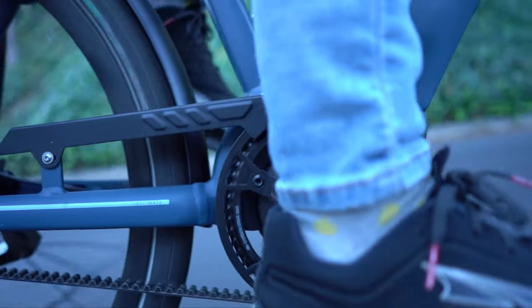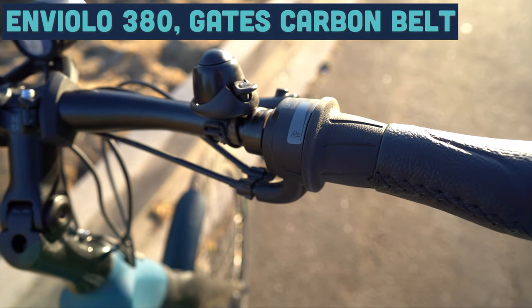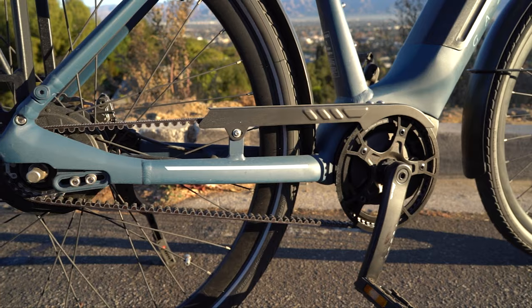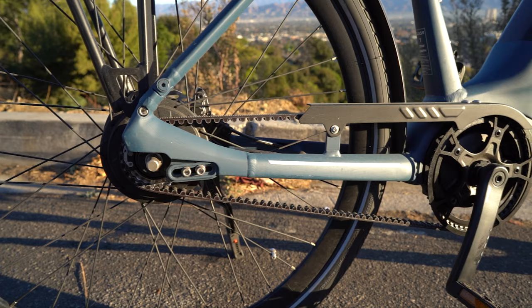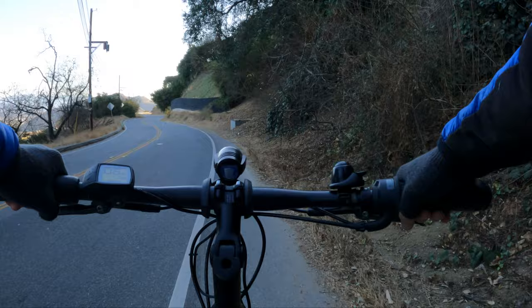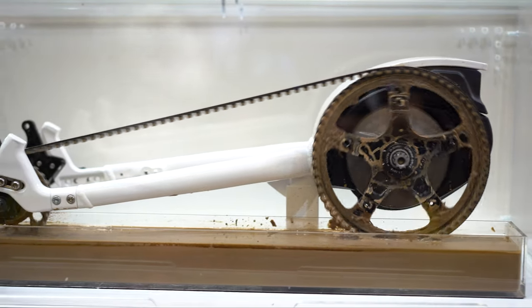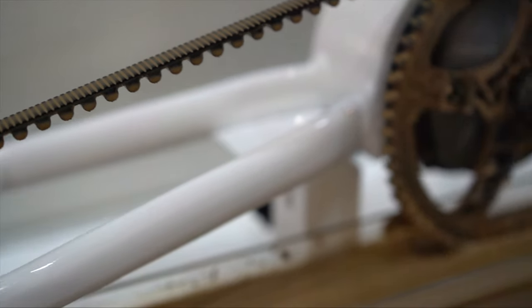The Enviolo C380 hub is really unlike any other drivetrain out there. It's completely stepless, which means there are no set gears — there are infinite gears within this drivetrain. Paired with the Gates carbon belt drive, it is basically indestructible, and combined with this already excellent commuting bike, it really makes the Gazelle Ultimate C380 a top contender for 2021. If you are not familiar with Gates carbon belt drives, check out our video with them at Eurobike 2019 — in short, they are a cleaner and longer-lasting alternative to a traditional chain.